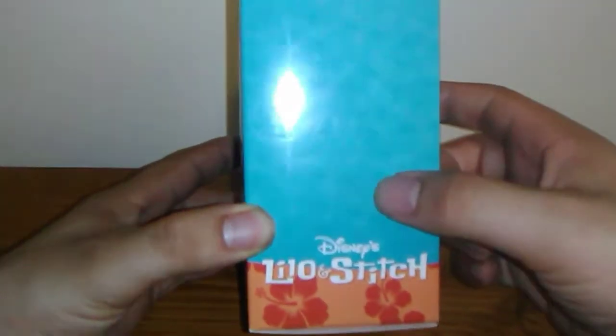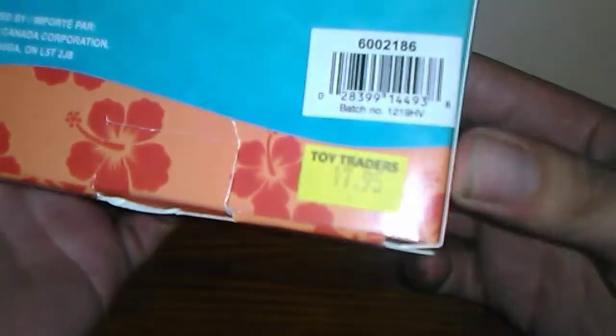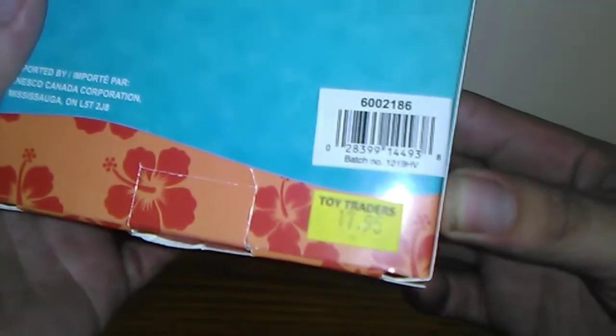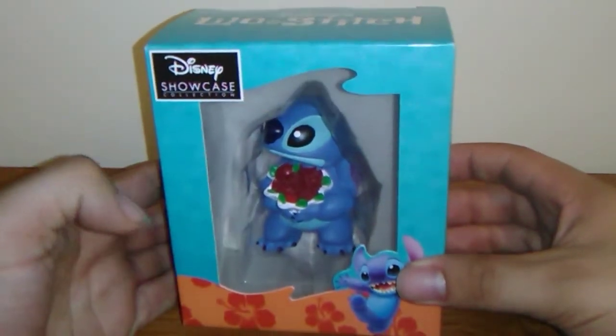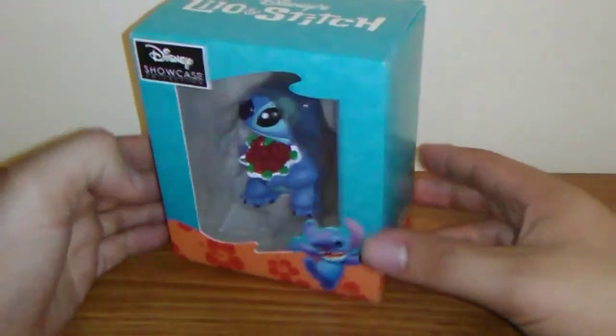The sides of the box have blue print with some faint palm trees, and some orange flower blue print with Disney's Lilo and Stitch. Same design on the back. If you want to know the retail price, it's about $17.95, and after tax that comes to around $25 at Toy Traders. It definitely looks like something you would get around Valentine's Day for a loved one who's a Disney fan — affordable, and that pretty much wraps up the box.